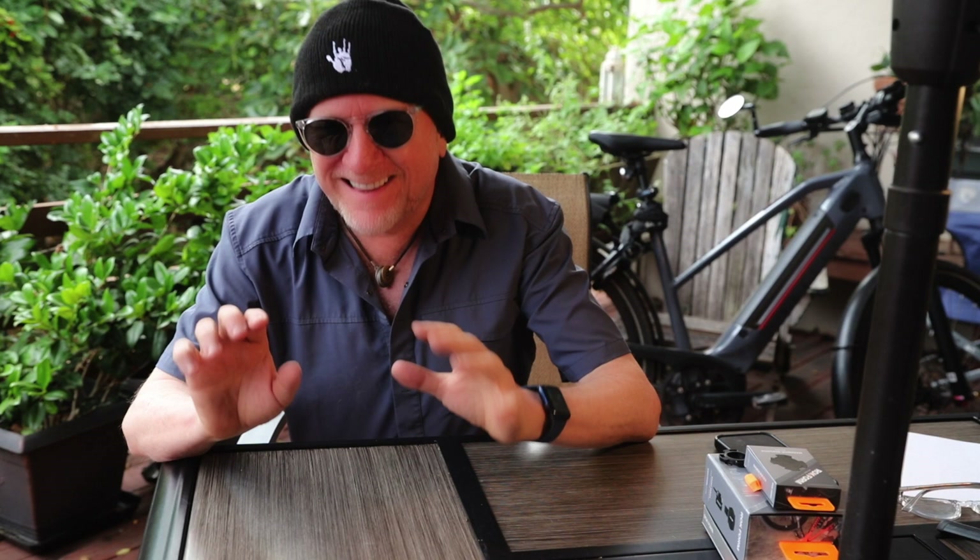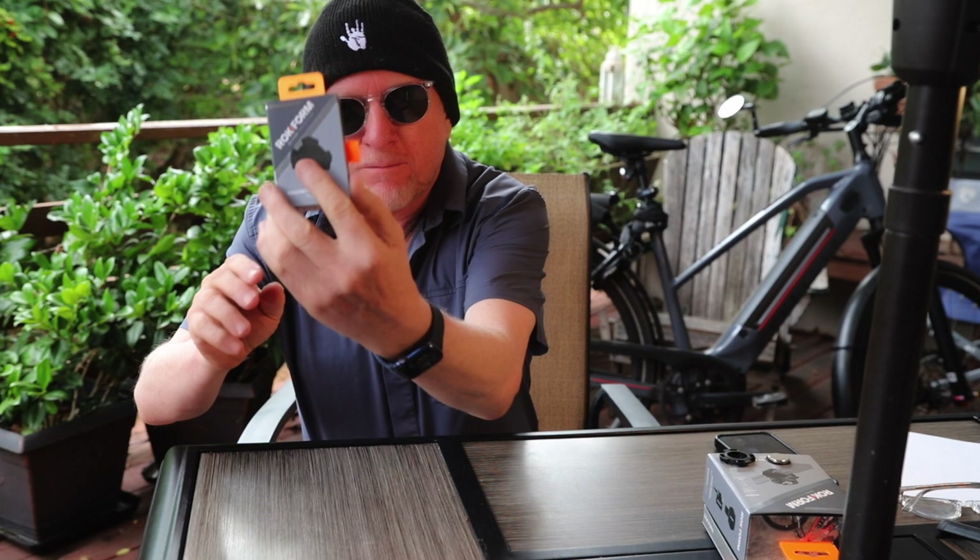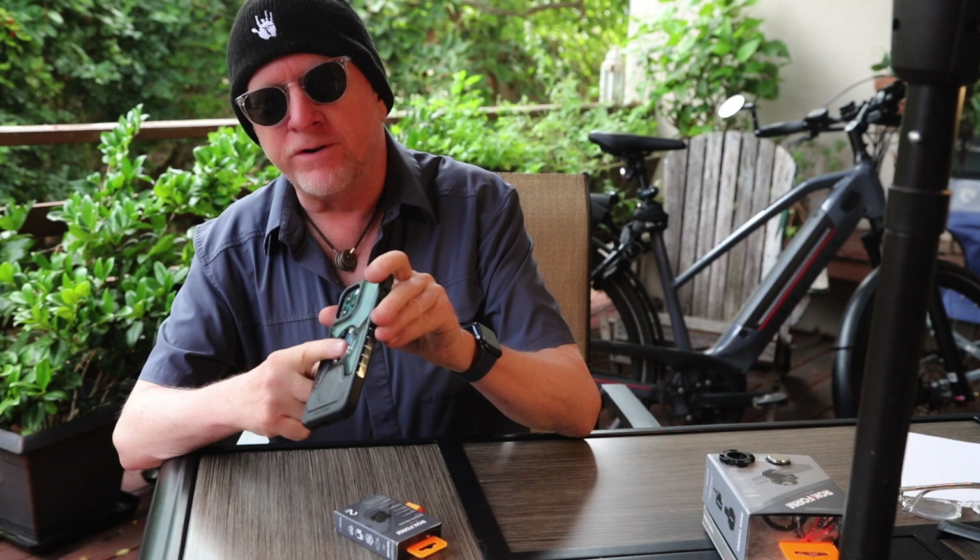Whoa, hold on just one minute before I leave. A little epilogue — a little postscript here to my Rockform review. Another Rockform fail. I'm sorry to report to you. This is very disastrous. As you know, I am a big fan of the Rockform case when you use both magnets — which they call the magnetic rock block.